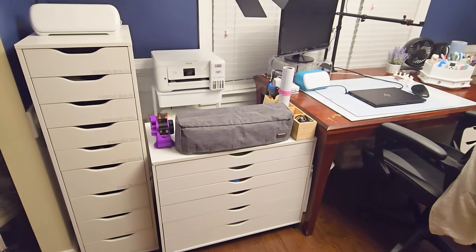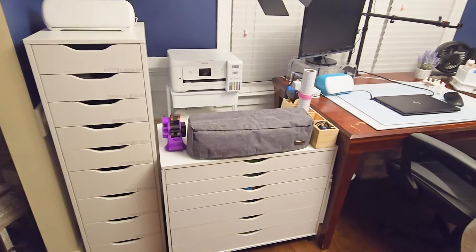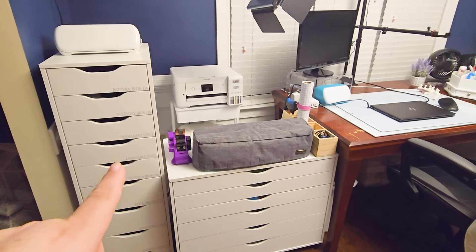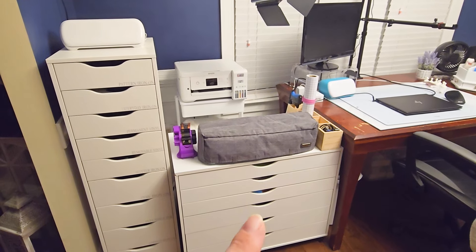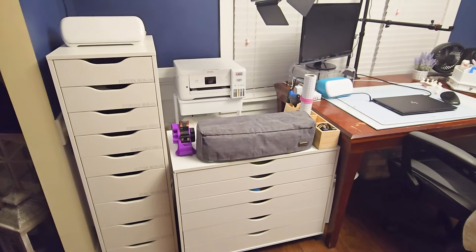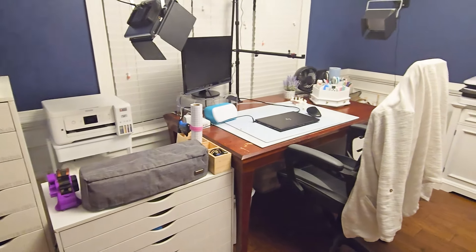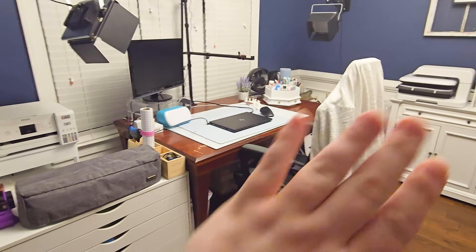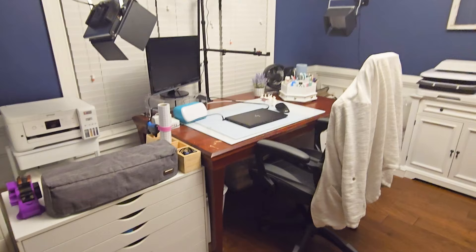So over here on my left, I have a cabinet full of my scrap vinyl and I got this cabinet from Ikea. Most of it is from Michael's or Target. So I'll point out where I got each piece of furniture. I do want to mention that I am working on getting a new table and a new chair, so this is what I currently have.